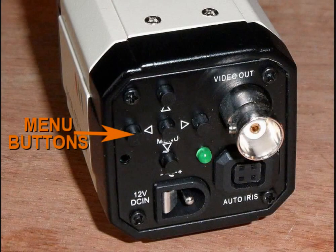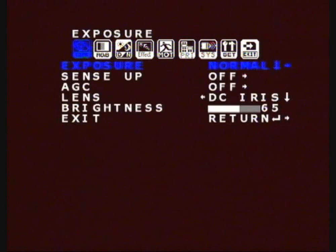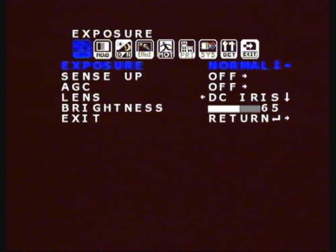On the back of the camera, or if you have the little remote, you'll find five buttons. If you press the centre one, that'll bring up the menu. Pressing the right button will scroll you to the right through the menu, and the left one will take you left. If you press the centre button, it'll select the one you're on at the time. The up and down buttons allow you to scroll through the different parts of a section.